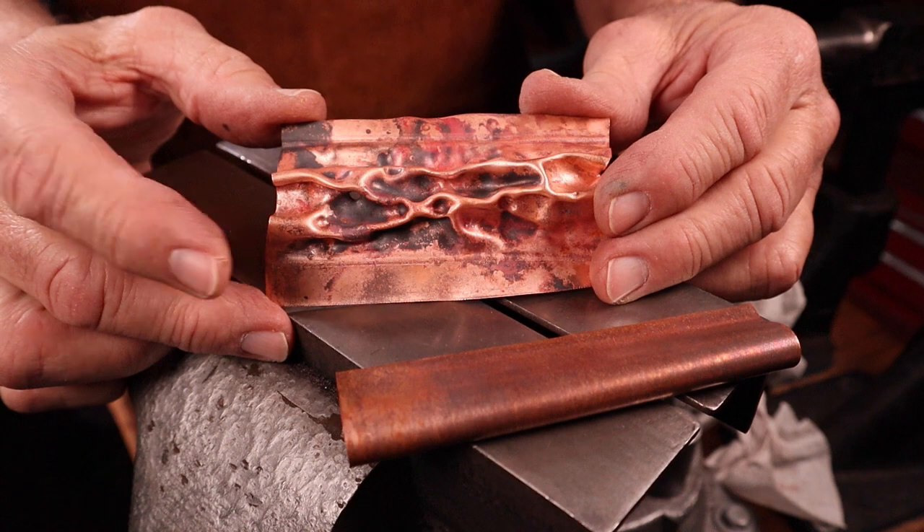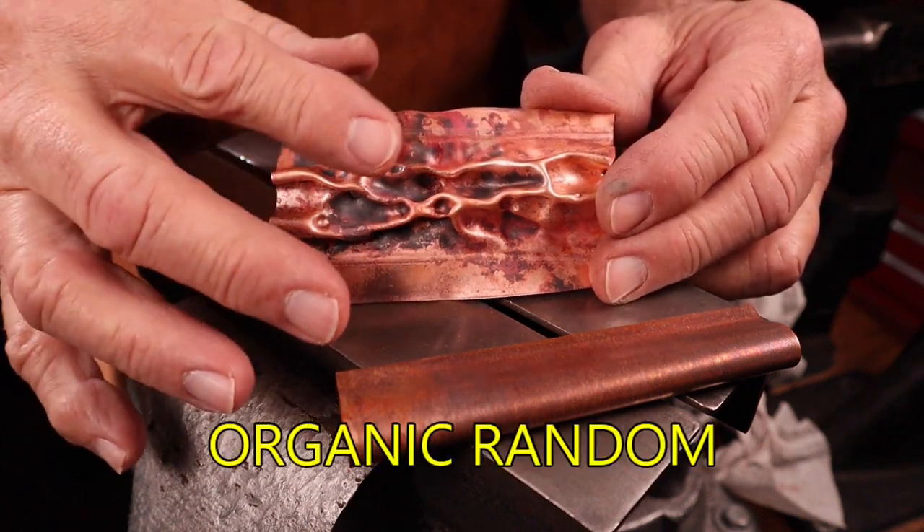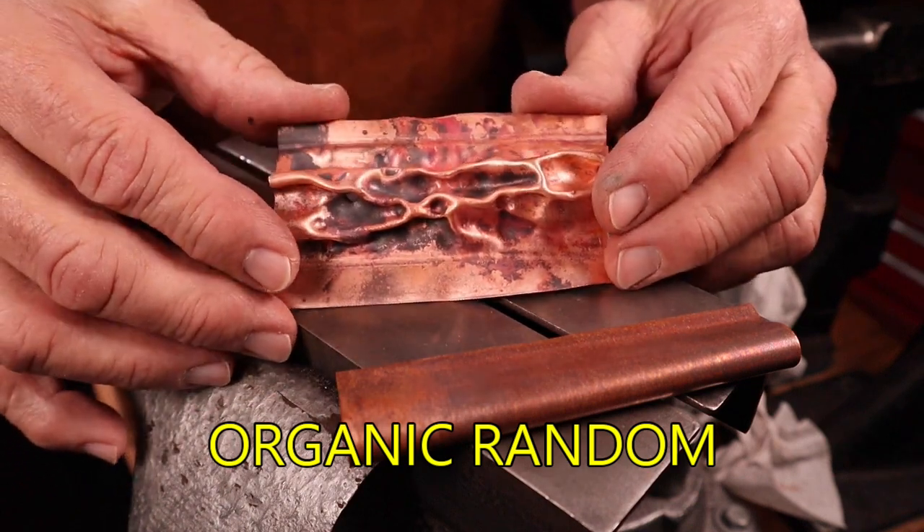Air chasing skips the pitch bowl and allows you to work in air, reducing production time and increasing the three-dimensional organic results. I'd like to start off by showing you the most common type of air chasing, and that's the organic, at-random fold and heavily textured look.